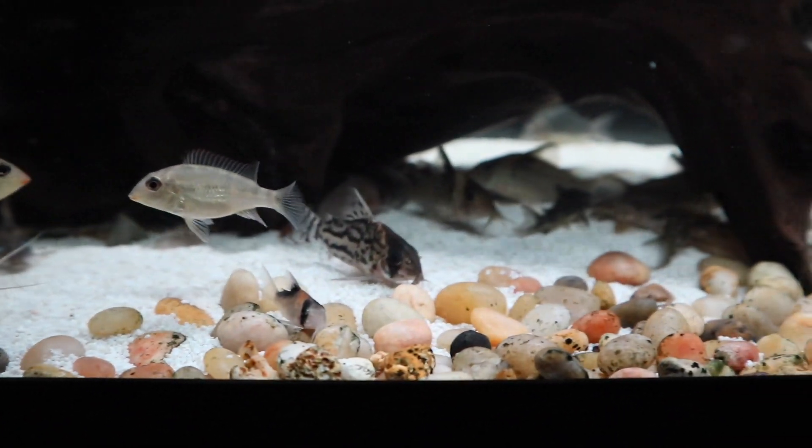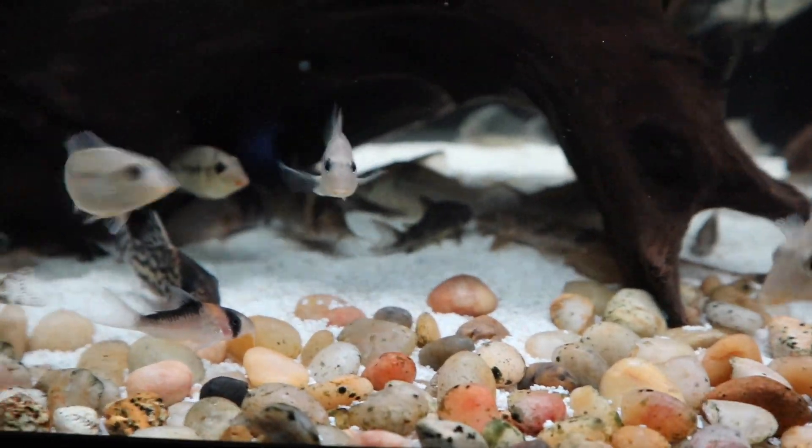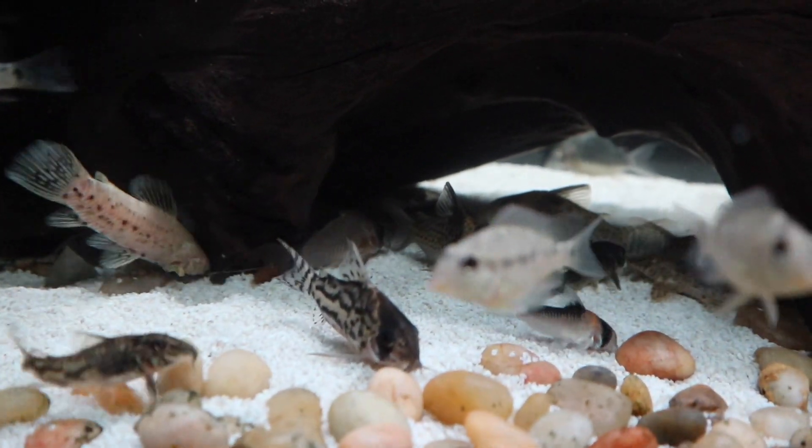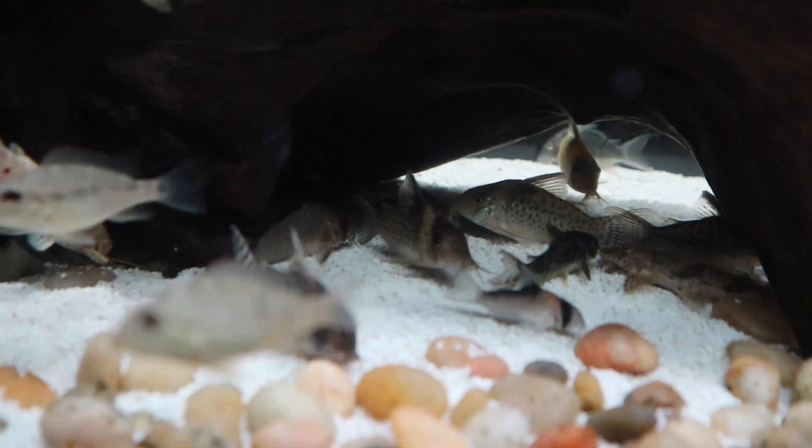I have a fish room in my parents' house in the basement — a 75 gallon, 125, a 29 gallon, and a 15 gallon. We moved the 29 gallon and the 15 gallon. The 29 gallon is a community type setup with a bunch of different types of fish. There are a lot of corydoras in there, a couple of different types of plecos, really a vast variety of different types of fish.